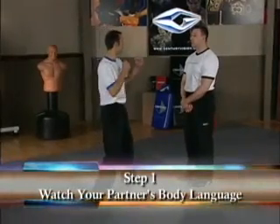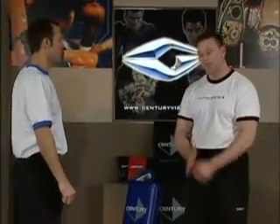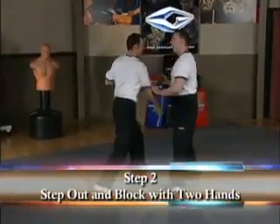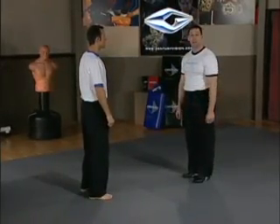We're going to demonstrate that technique first on one side, then switch and show it on the other side. Try to pick up the details of where I'm stepping and where my hands move. First part: I stand there and I just watch his body language. He steps in slow and hits to my chin — he had to take a step, he had to pick his hands up, he started to twist, a lot of things happen there. This time when he does it again I do my defense. For the third time he's going to come in nice and quick and of course I'm going to move nice and quick.